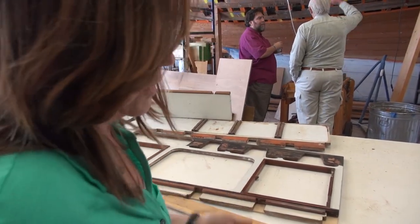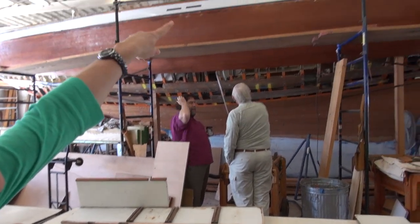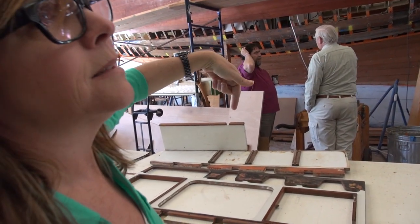You know, you pick what you like, but that's lighter than what's inside. Inside is typically darker.